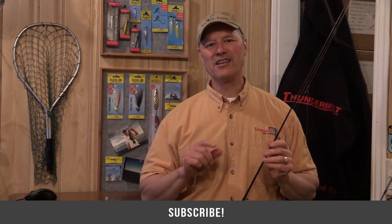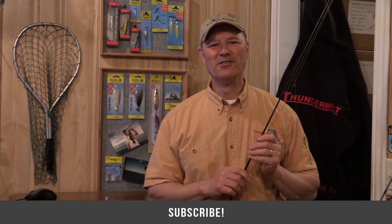Folks, I want to thank you ever so much for tuning in to today's episode of Thunimus Fishing Tips. Always great to see you. Thanks for tuning in, and until next time, good luck and good fishing.